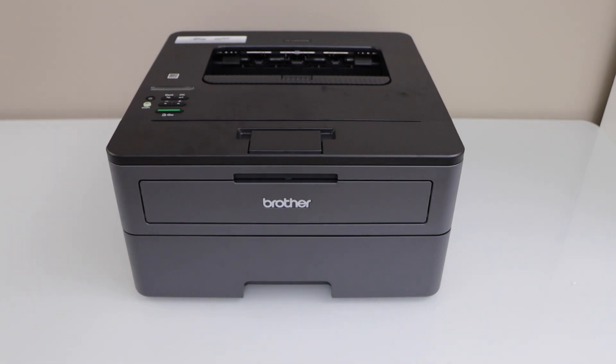In this video I'm going to show you how to fix the paper jam in your Brother HL-L2370DW printer.